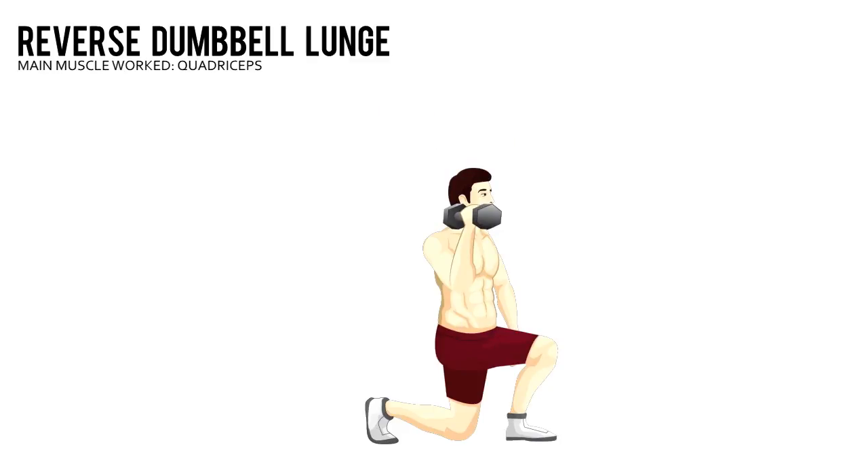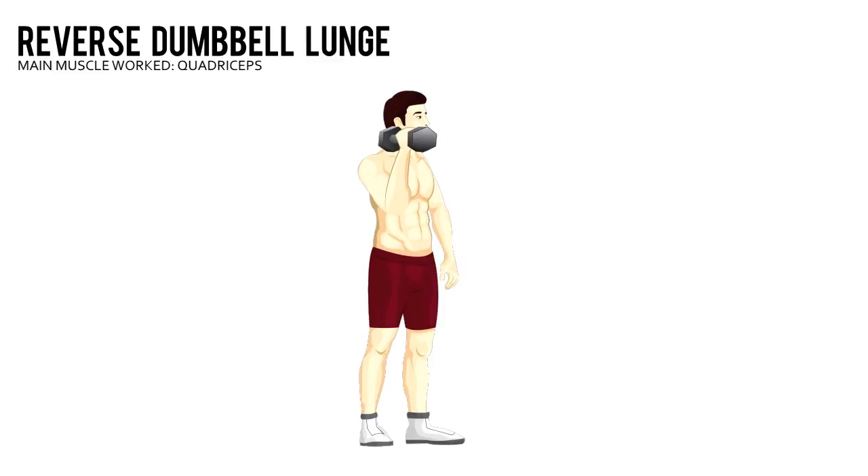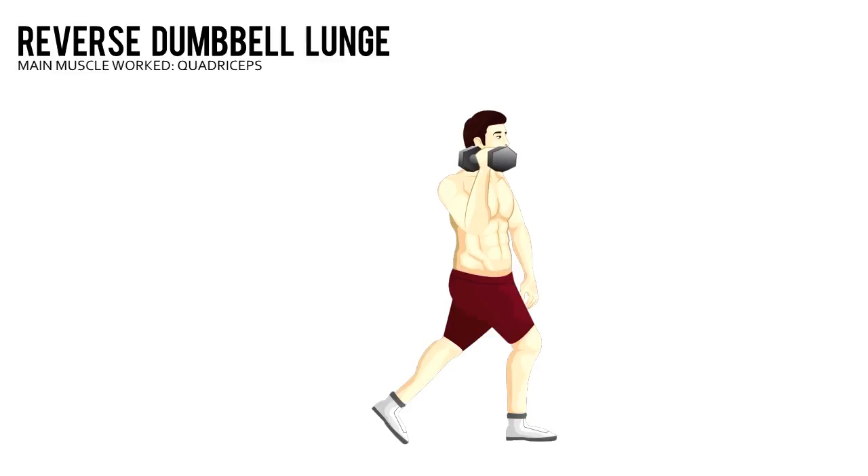Reverse Dumbbell Lunge. Hold a pair of dumbbells at arm's length next to your sides, your palms facing each other. Stand tall with your feet hip-width apart and brace your core.